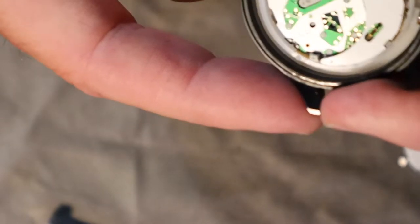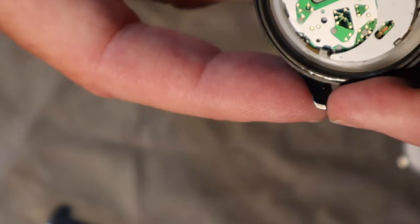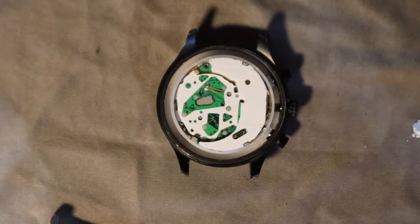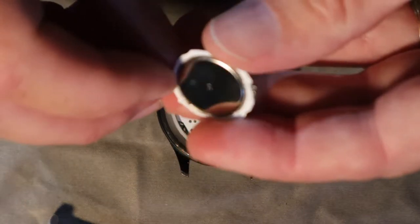It reads: Timex Philippines, Reset Push, 3-5-3 — that's all the markings we have on the movement. And here is the battery housing.